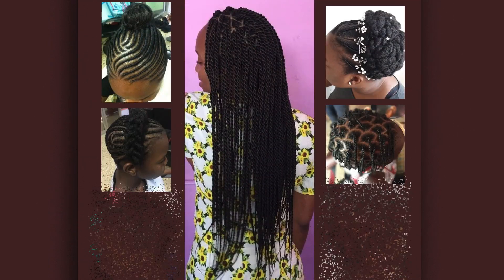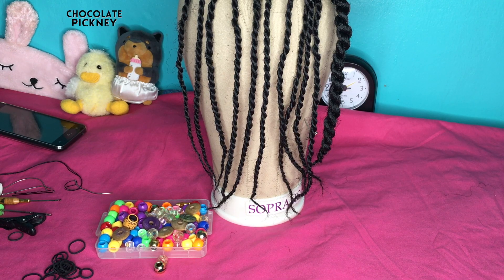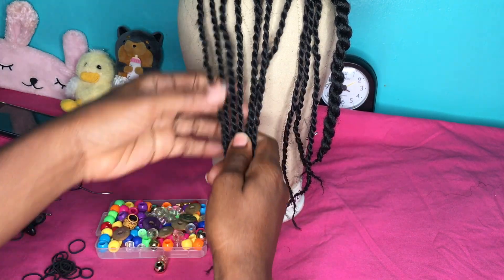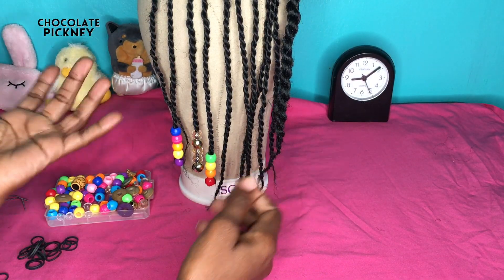Hey there, thanks for joining me on Chocolate Pitney. If it's your first time, a big hearty welcome, and if it's not your first time, welcome back. I really appreciate your continued support. As you may have seen by the title, I'll be sharing with you five methods that you can use to add beads to your braid.